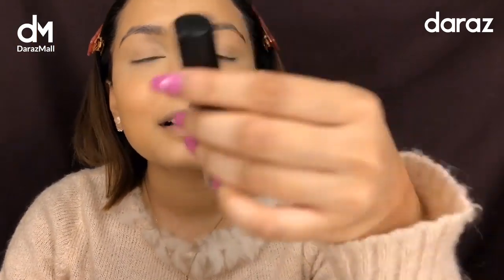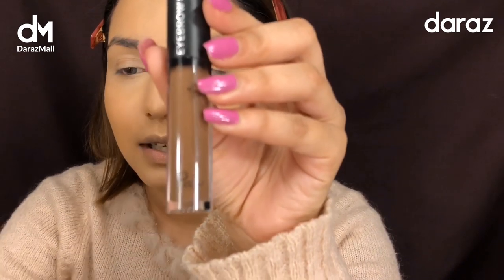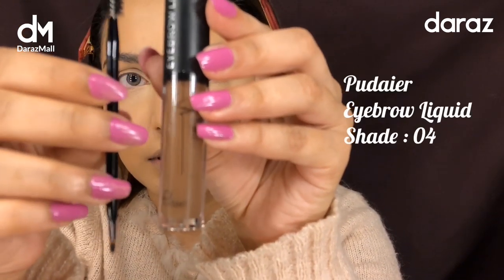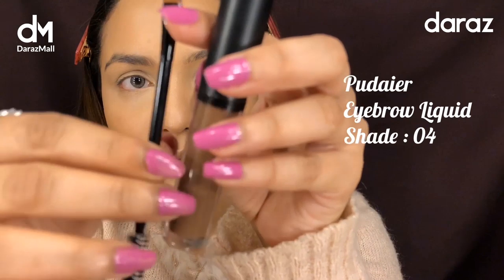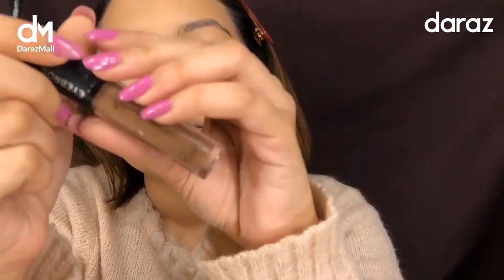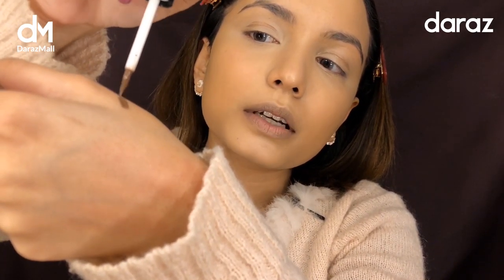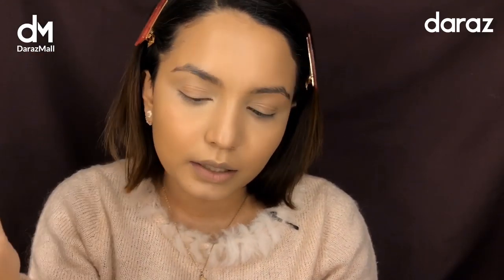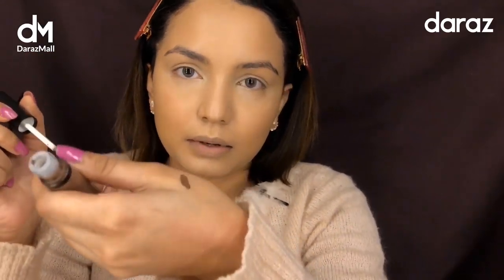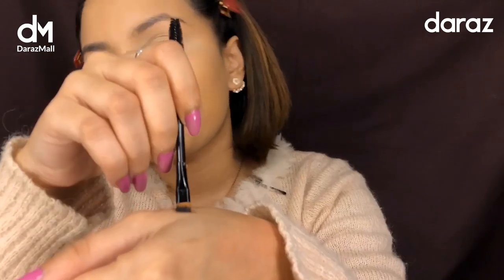This is the Puder Eyebrow Liquid — here's the product and it also comes with this brush which is angled and has a spoolie. When you open it, it looks basically like a paint brush. I'm going to apply it directly and start doing my eyebrows using this palette.